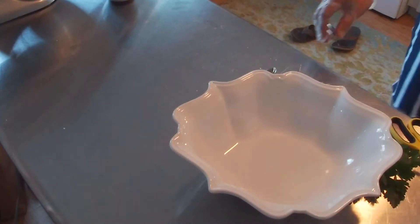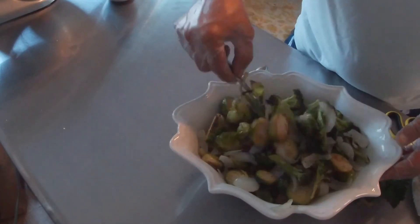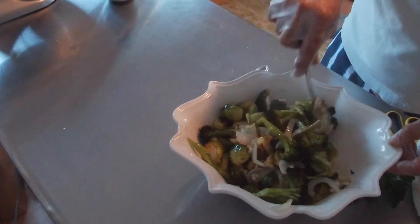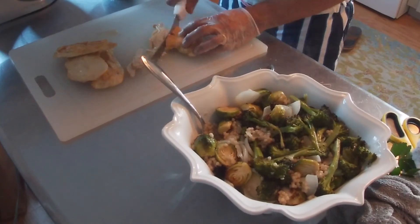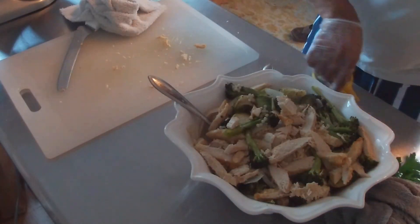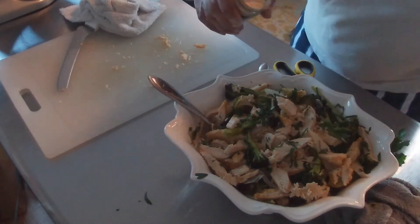Take your couscous and spoon it right in, then give it a little toss to get the couscous stirred into the vegetables. Just chop the chicken into small, thin strips and place it on top.